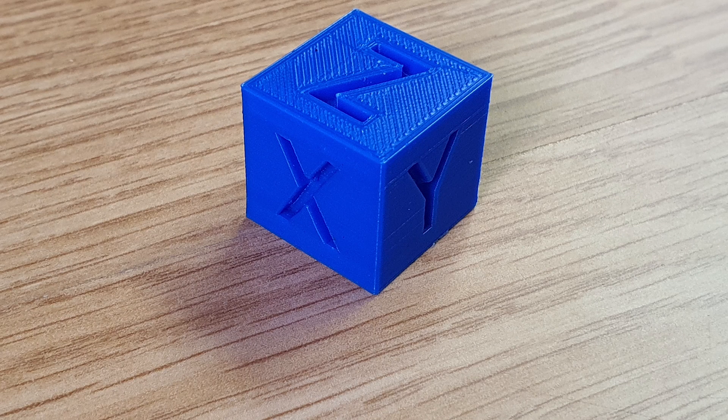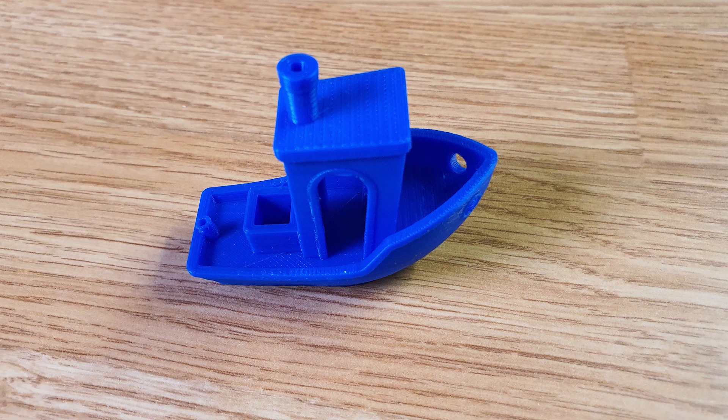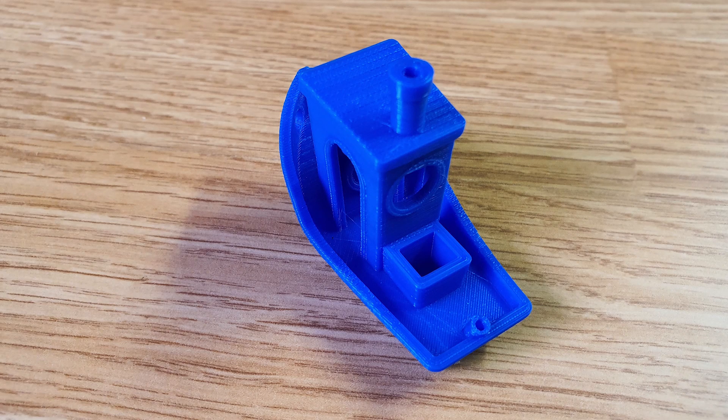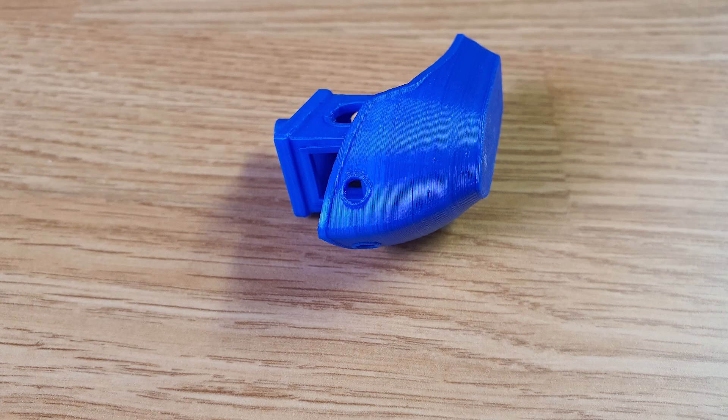Let's have a look at some of the prints. The first thing I printed was a calibration cube — it's probably close to one of the best calibration cubes I've ever printed. The side walls are so clean and clear. There's a little bit of elephant's foot at the bottom but that can be adjusted out. The Benchy also came out absolutely gorgeous — there's a little ruffling on the overhang on one side, but other than that the print came out so clean and beautiful.